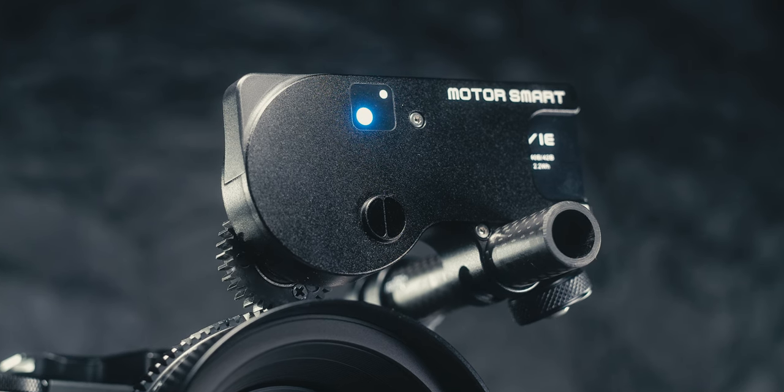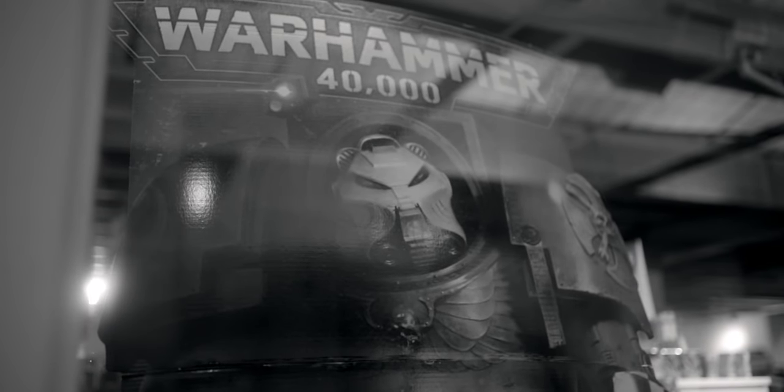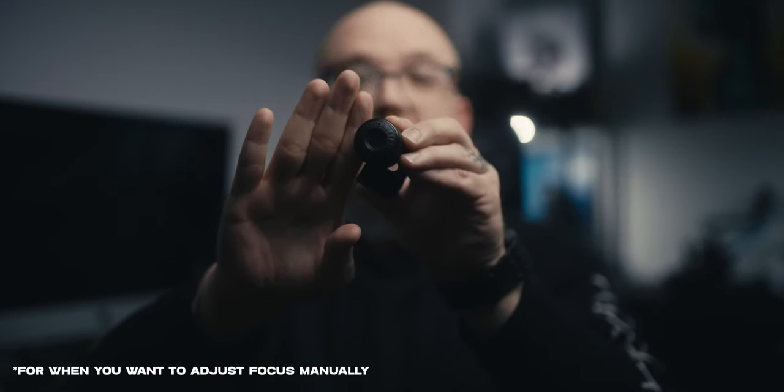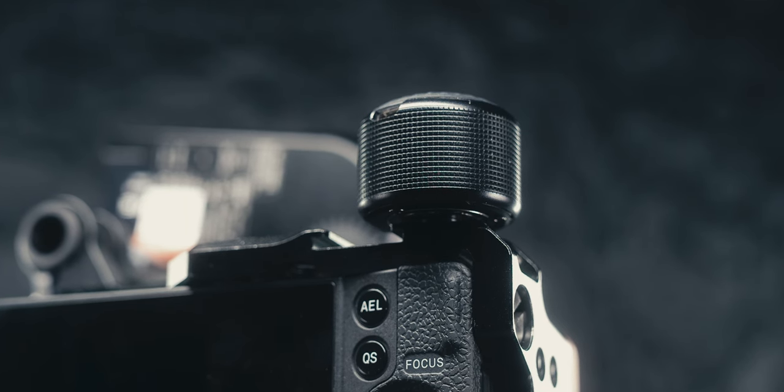Another thing contributing to the simplicity is just the overall footprint of this unit. One thing I don't like about some other options on the market is there are cables hanging everywhere and sometimes you even have to be attached to a gimbal — that's just not what I'm going for. I want something with a very small footprint, something I can easily use when doing a YouTube talking head. The follow focus wheel is just tiny; you can put this on your rig and it takes up no space. Perfect for gimbal use.